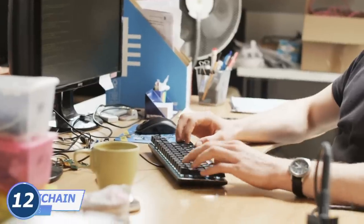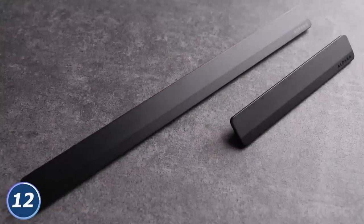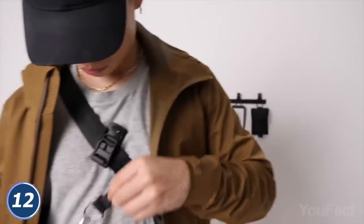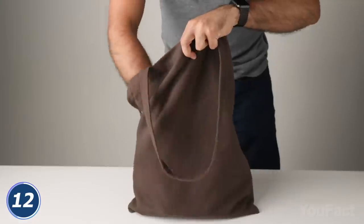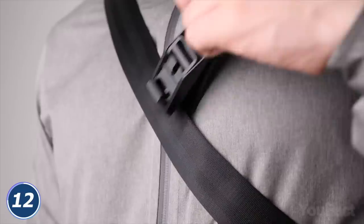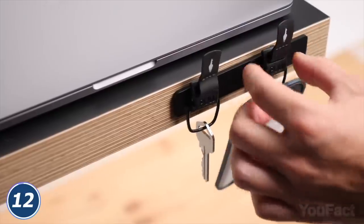Does your working space look like a supermassive black hole? This Alpaca Hub will change the situation for the better. It consists of an aluminum strip and six detachable magnetic keychains on which you can hang frequently used things like a key, an ID card, a sanitizer, and so on. If you always lose your keys, now you can hang them literally under your nose. The clip is strong enough to handle up to 55 pounds of braking force.